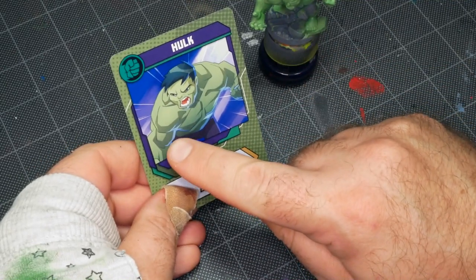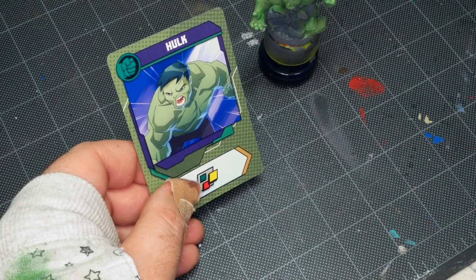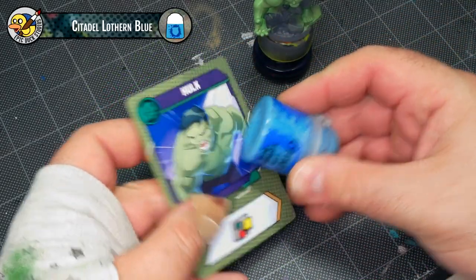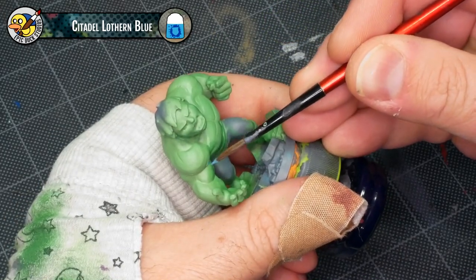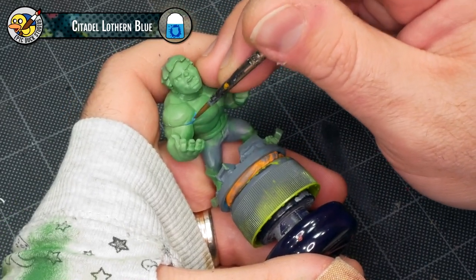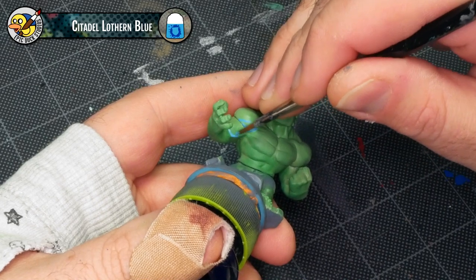On the card art, Hulk has this blue glow coming from underneath, and I wanted to replicate that. So I'm going through a couple of different blues here, trying to pick a color that works well. I first match Fenrisian Gray and Blue Horror, and decide they're both a little bit too pale. So I just settle on Lothern Blue, even though it's a fair bit more saturated than the color in the art. I figure I'll lay this down first, and I can add some white into it afterwards if it looks a little too bright or too distinct.